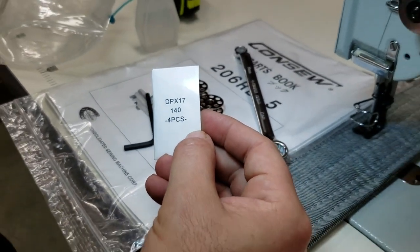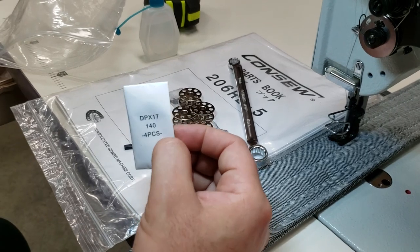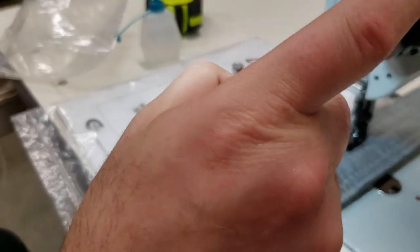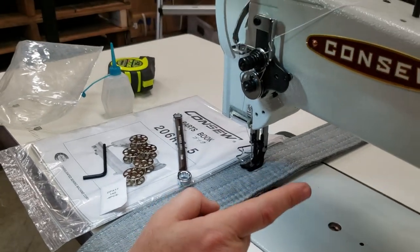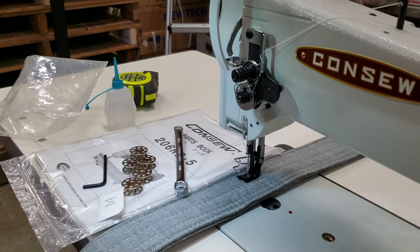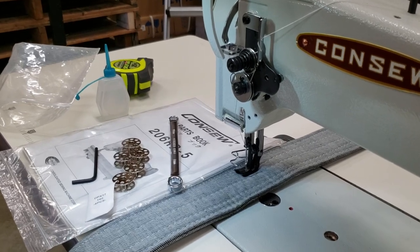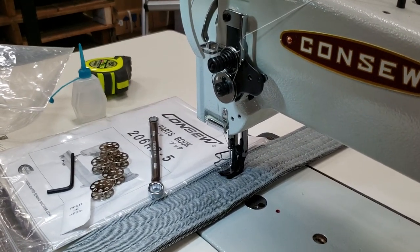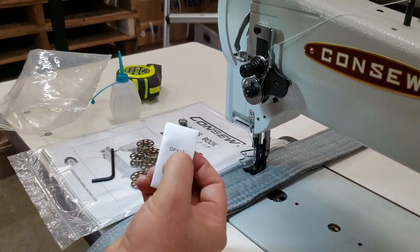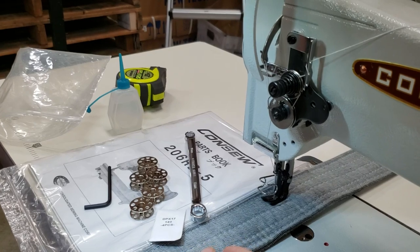The needle is 135x17, which is the most common needle for walking foot machines. Both the 1181, 1541, 1540, 1508, Newtek GS-0303, and Consew 206 RB all use 135x17, size 140. You get four needles included right here.